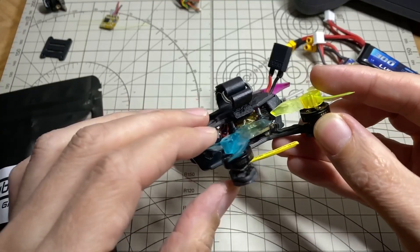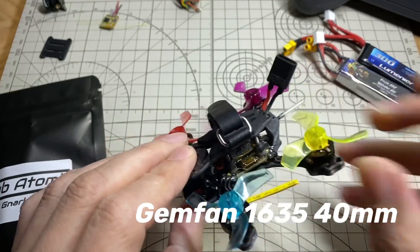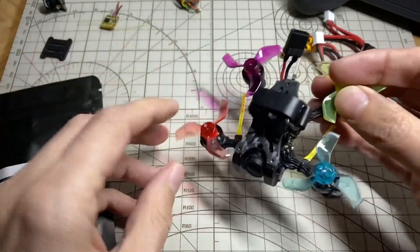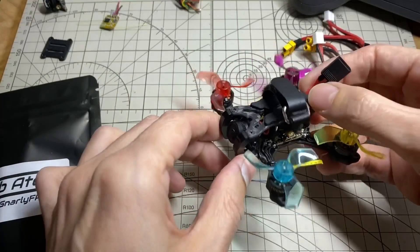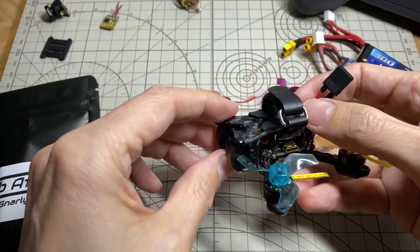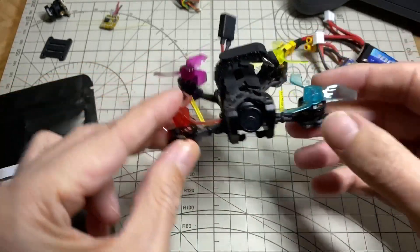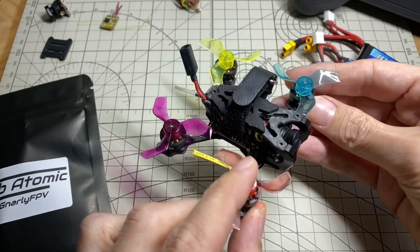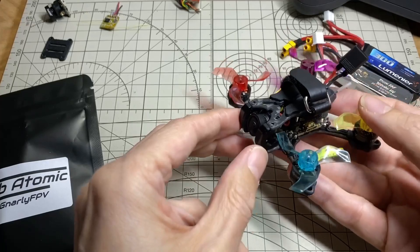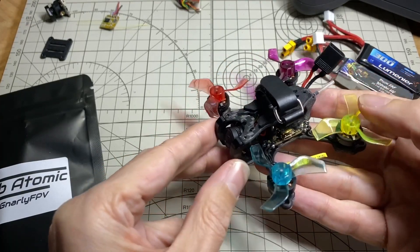These are the same motors as before — the BetaFPV 0110213500KV — and then the aforementioned JHEMCU 16x16. I also wanted to see if I could run a different camera besides the RunCam Nano 4. And yeah, you can indeed put a RunCam Nano 2 in here, which I quite like the picture of — it's vibrant and nice to fly with, and also pretty inexpensive. If this camera fits, that means you should also be able to fit a RunCam Racer.